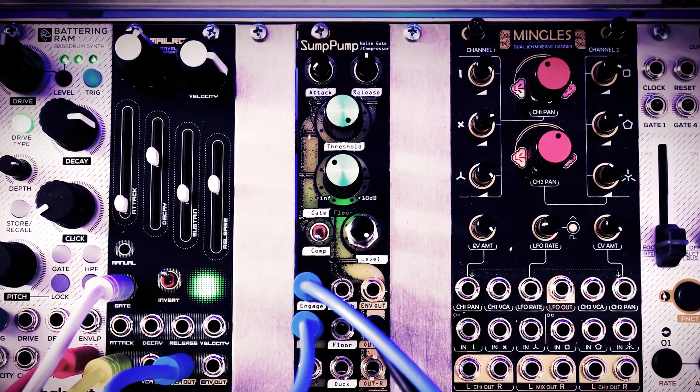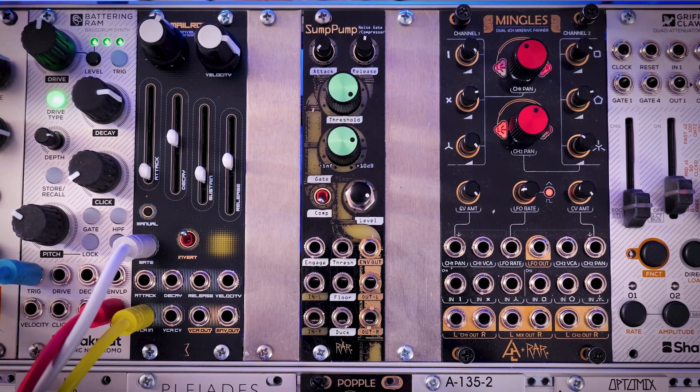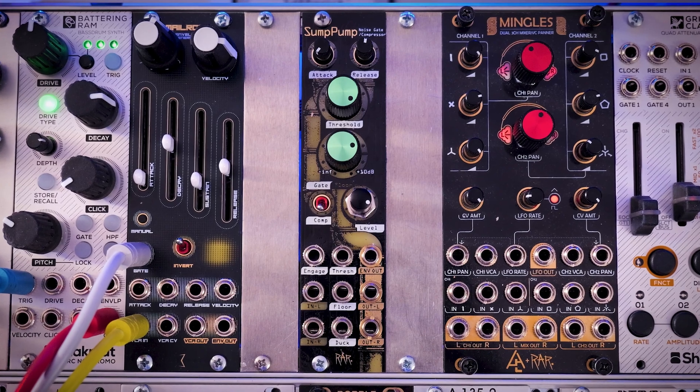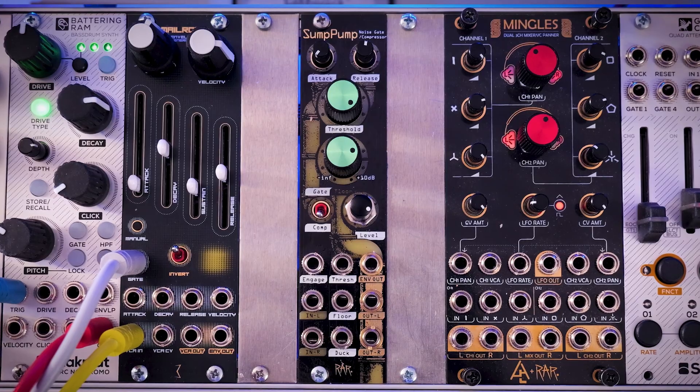Gated reverbs make drums sound huge and have a lot of impact. And beyond that, there's all kinds of glitch and other experimental sounds that you can make. That's where I think the Sump Pump really shines. Although you probably could use it to subtly fix your tracks or clean up your sound, I think most people are going to use it as a creative dynamic effect rather than a utility tool. Of course, how you use it is entirely up to you.